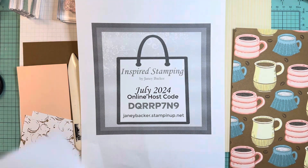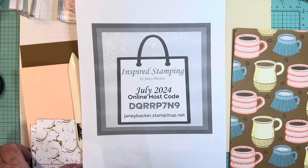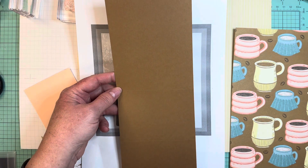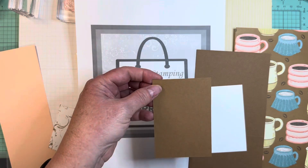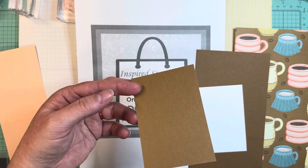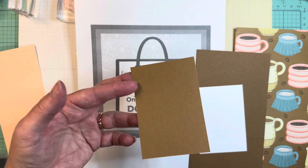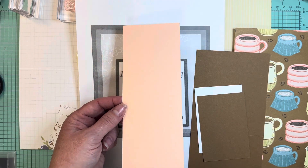For card stock today, I have a basic white layer that is 2 and 3 quarters inches wide by 4 inches tall. Then colored card stock — my base is pecan pie, 4 and a quarter wide by 11 inches tall. The second piece in this color is 2 and 3 quarters wide by 4 inches. Then I have a coordinating card stock, 3 inches wide by 8 and a half tall.